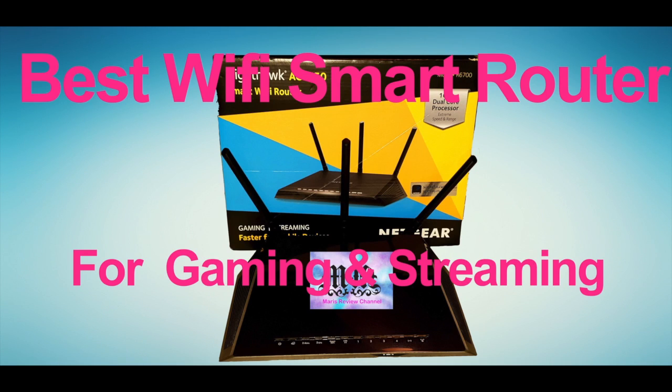What's up everybody, this is Mari from Mari's Review Channel. Today I'll be covering a smart router for gaming and streaming.